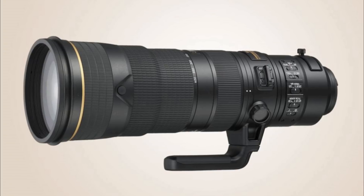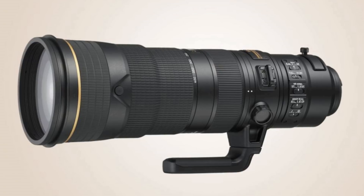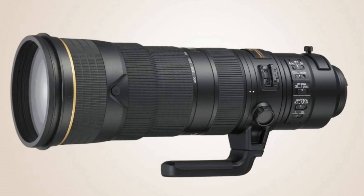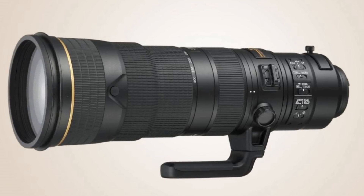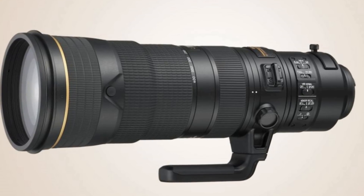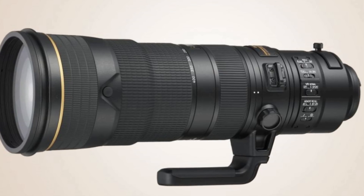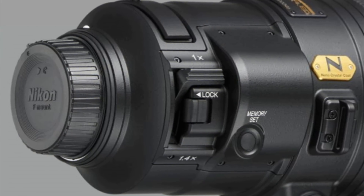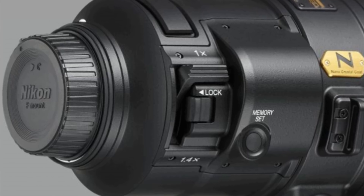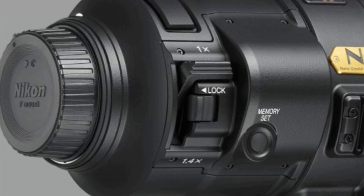The lens has been designed to appeal to photographers shooting sports and wildlife, promising astounding speed and clarity. It features an electromagnetic diaphragm designed to help create smooth and consistent exposure while shooting high-speed bursts. The AF tracking algorithm controlling the motor drive has been enhanced for better performance with fast-moving subjects. For Nikon D500, D850, and D5 users with the advanced 153-point AF system, the outer row of AF points are activated as cross-type sensors to significantly enhance AF coverage throughout the frame.